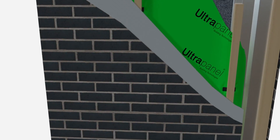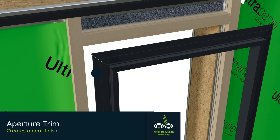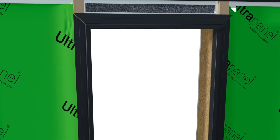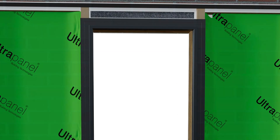Choose from a range designed to tone or contrast with the most popular UK housing brick shades. The HUP Aperture trim provides attractive detailing at the edge of window frames and doors, ensuring the wall finishes are neat. Choose a colour to tone with your claddings or match window frames to create your own HUP design.